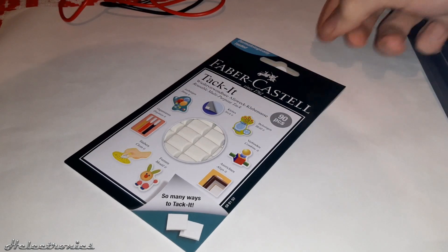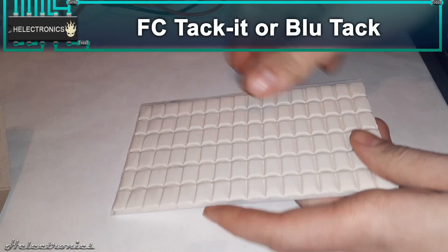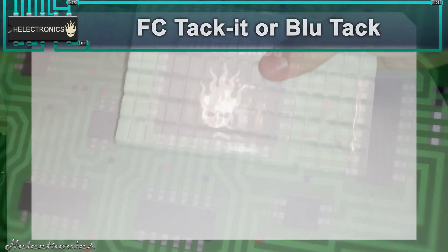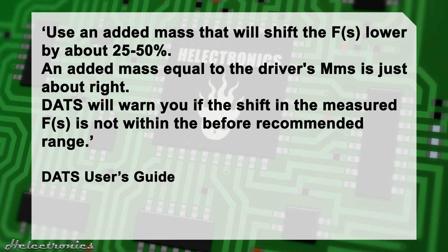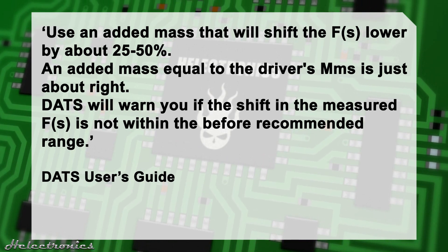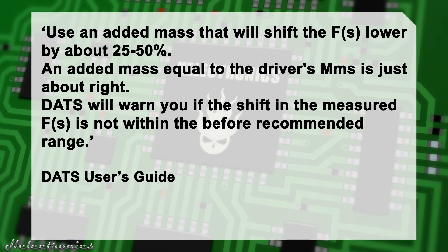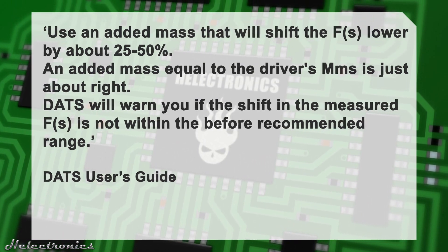To attach the mass I will use Faber-Castell's Tack-it. If you don't have Tack-it you can also use blue tack. Use an added mass that will shift the FS lower by about 25 to 50% — an added mass equal to the driver's MMS is just about right. The software will warn you if the shift in the measured FS is not within the recommended range.